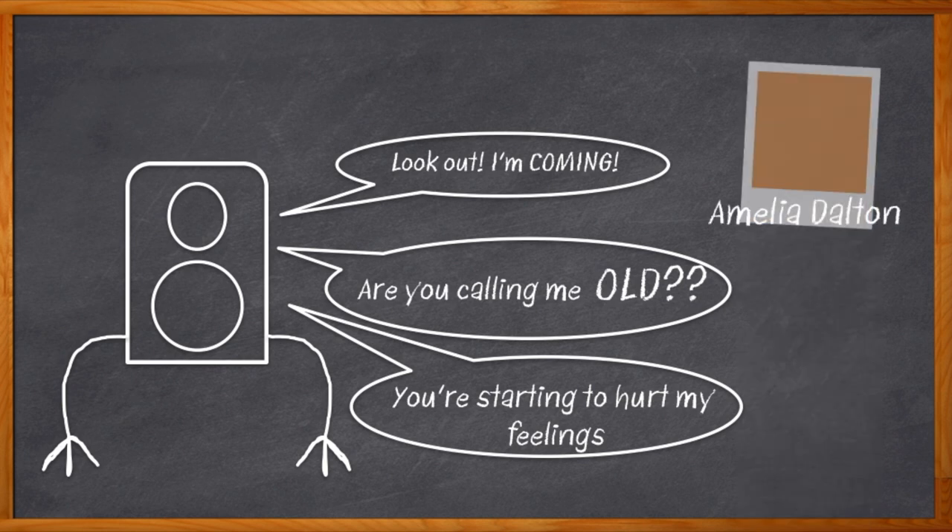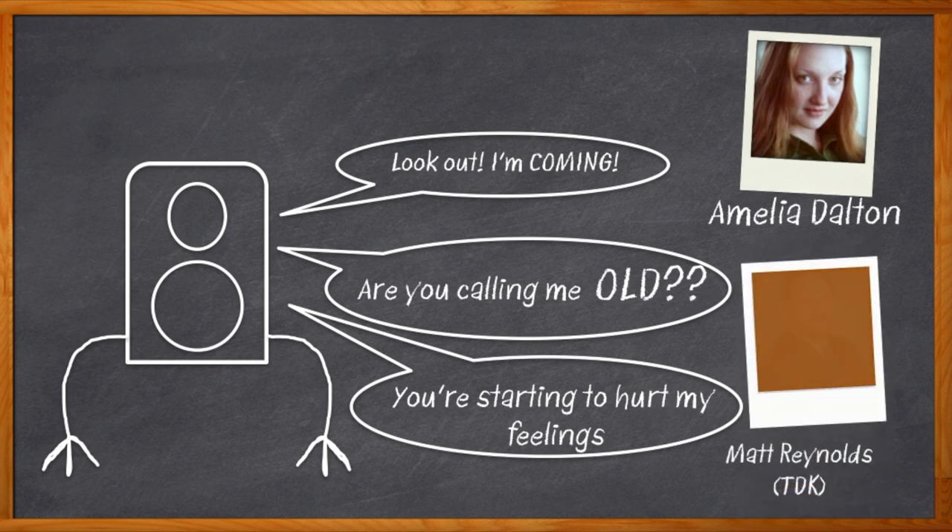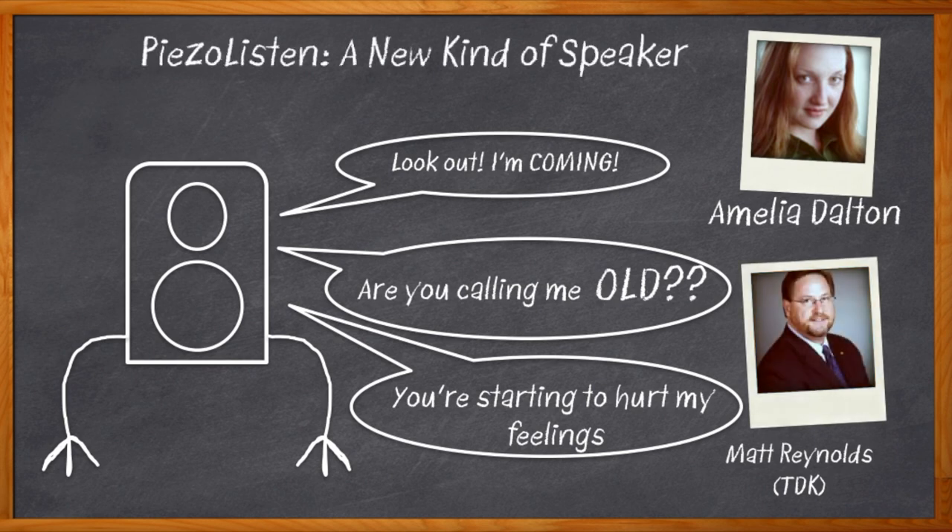Hi, I'm Amelia Dalton, host of Chalk Talk. We are talking about a brand new type of speaker technology today with Matt Reynolds from TDK. Matt is bringing us the goods on TDK's new Piezo Listen, a whole new kind of piezo speaker. In this episode, Matt and I take a closer look at the form factor and integration benefits, and how the multi-layer technology of these ultra-small, ultra-thin speakers will bring integrated multimedia to a whole new range of applications.